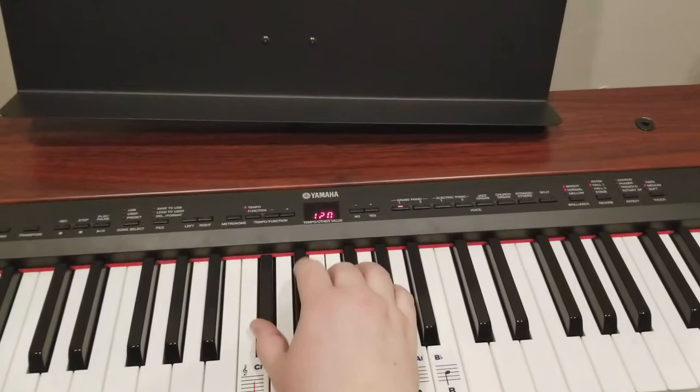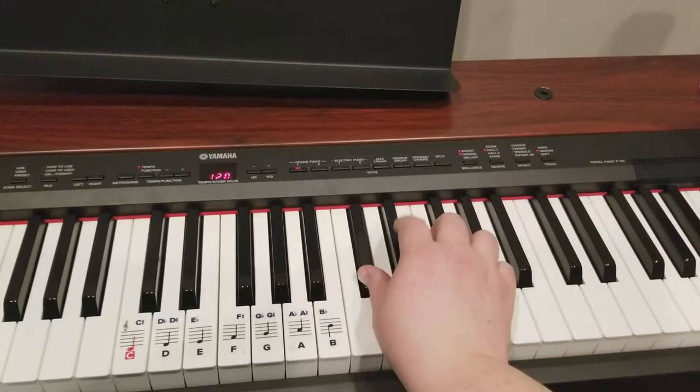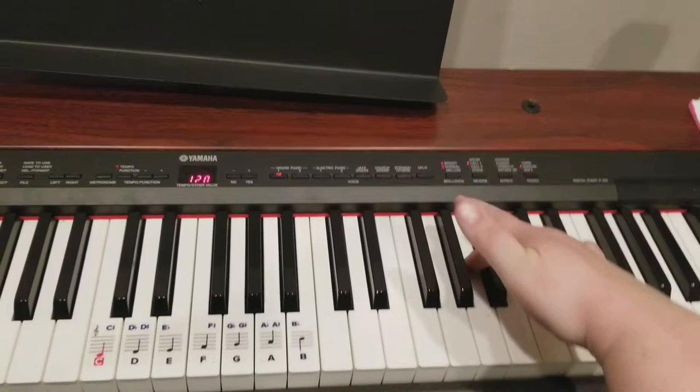And then the right hand repeats that exact part — it's that in the exact spot. And then the right hand jumps over, starts here, and it's a triplet. And then we start right here. I put my hands on these two white keys and a pinky, and then these two — take these two. So it starts like this.